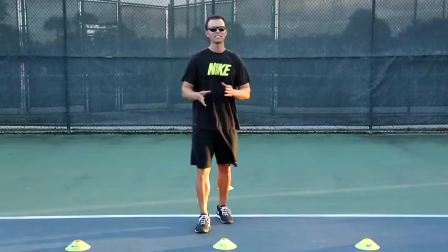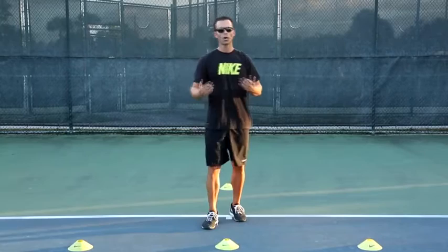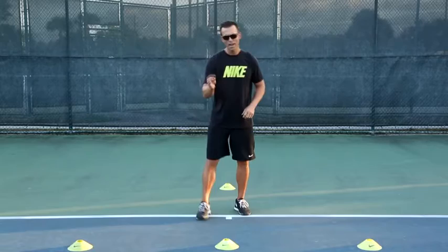What we're going to do is a cone drill that will combine an explosive first step with proper deceleration, lateral movement, into another explosive first step, and then recovering with a back pedal. This is a really good agility drill — staying balanced, staying low, working on your footwork without ever coming up and losing the power in your legs.